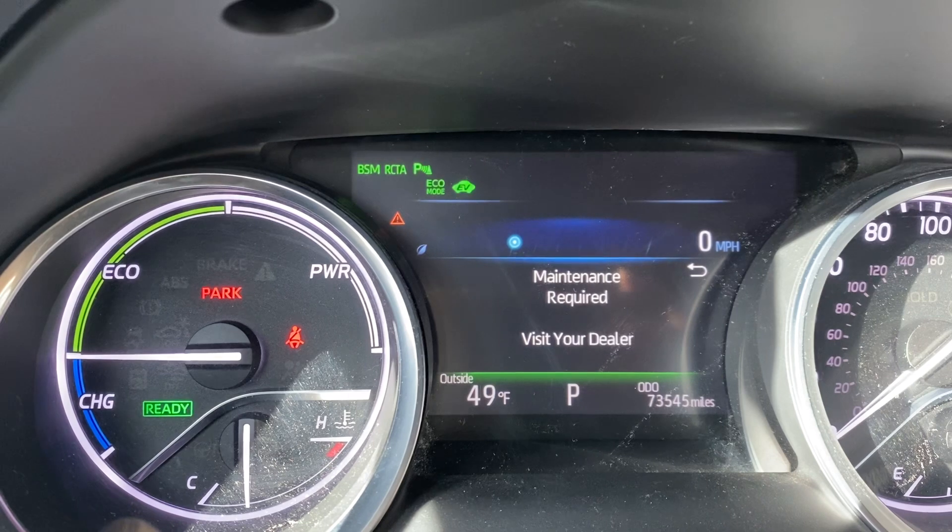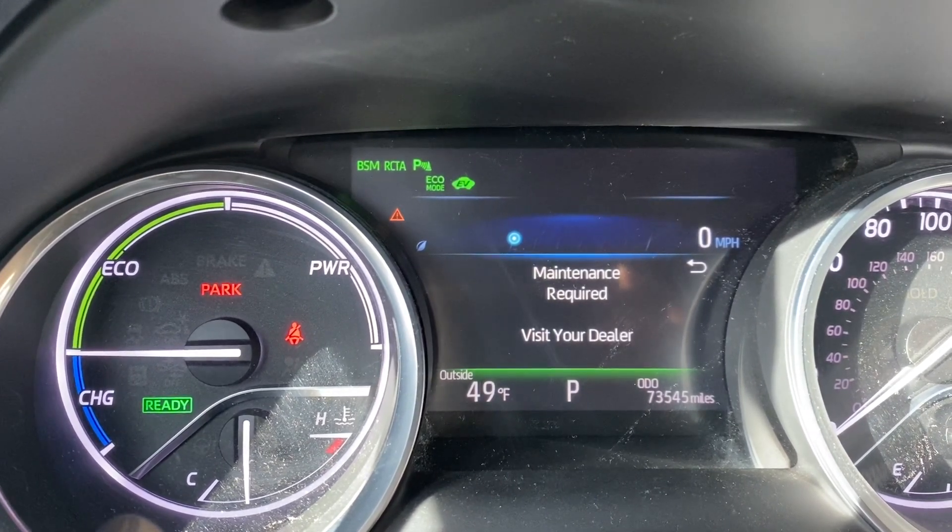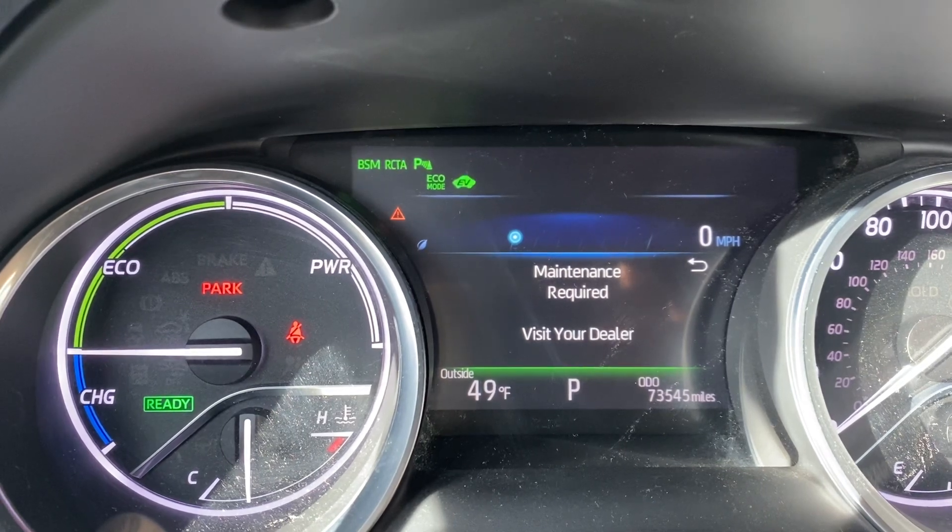This is a scheduled maintenance — it's usually on a timer. Some cars it could be 5, 7, or 10,000 miles, depending on the maintenance.